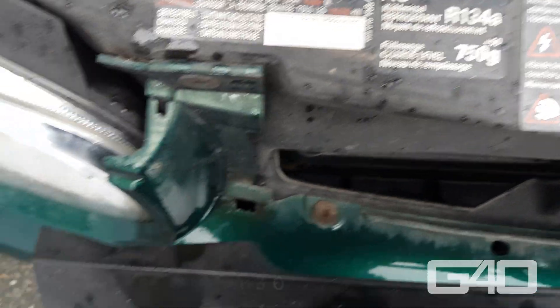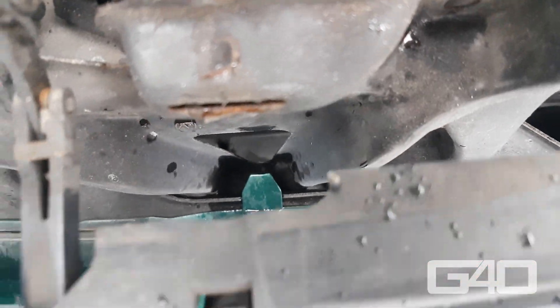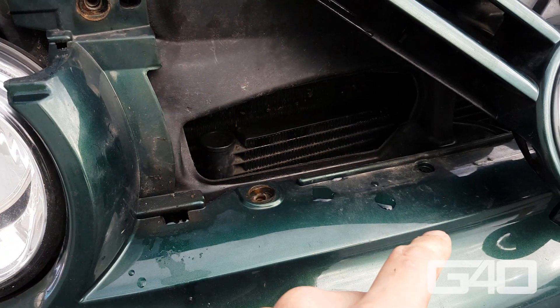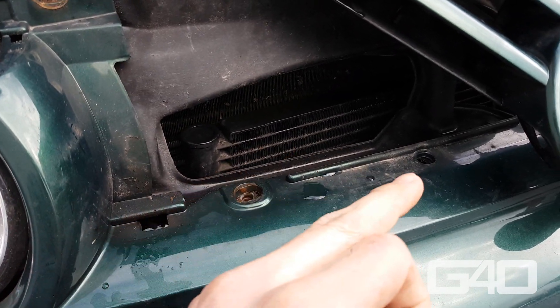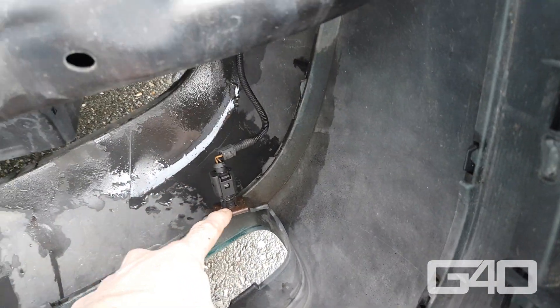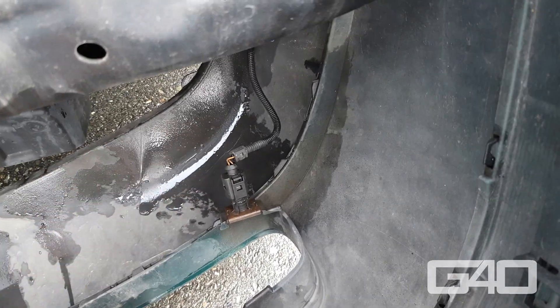Remove the grill — there are five Torx 30 behind it. Then you can also remove those. Pull on the front to remove it. Do not damage the wire of the sensor; remove the sensor or unplug it.